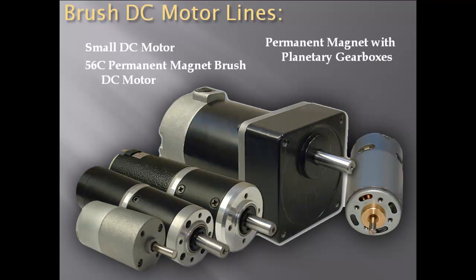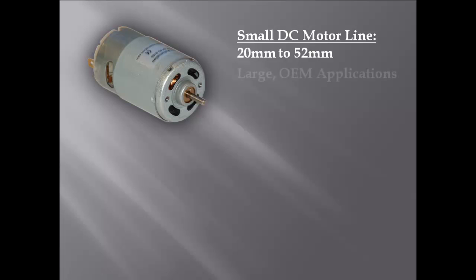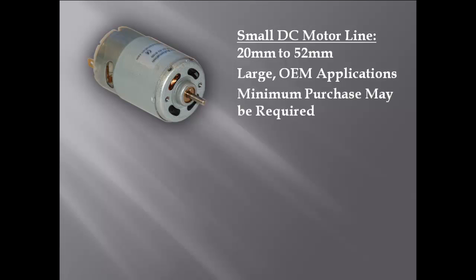Gear motors are also offered with either planetary or spur gearboxes. The small DC motor line is available from 20mm to 52mm in size. Typically, these small DC motors are used for large OEM applications and therefore may require minimum purchase requirements.